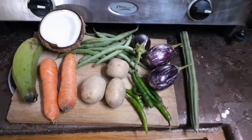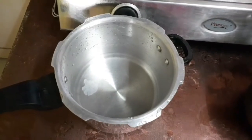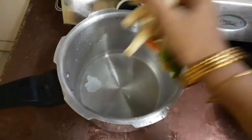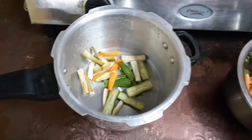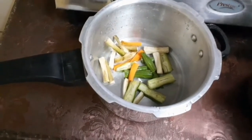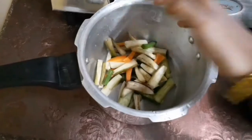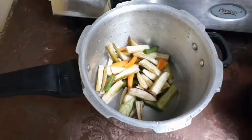Wash the vegetables cleanly and then add the cut vegetables into the pressure cooker. You have to cut all the vegetables in a vertical shape like this.